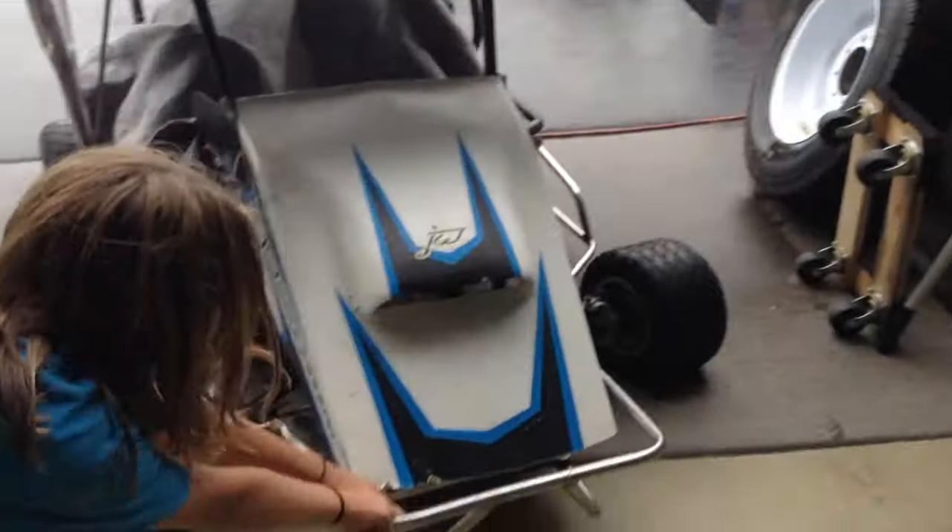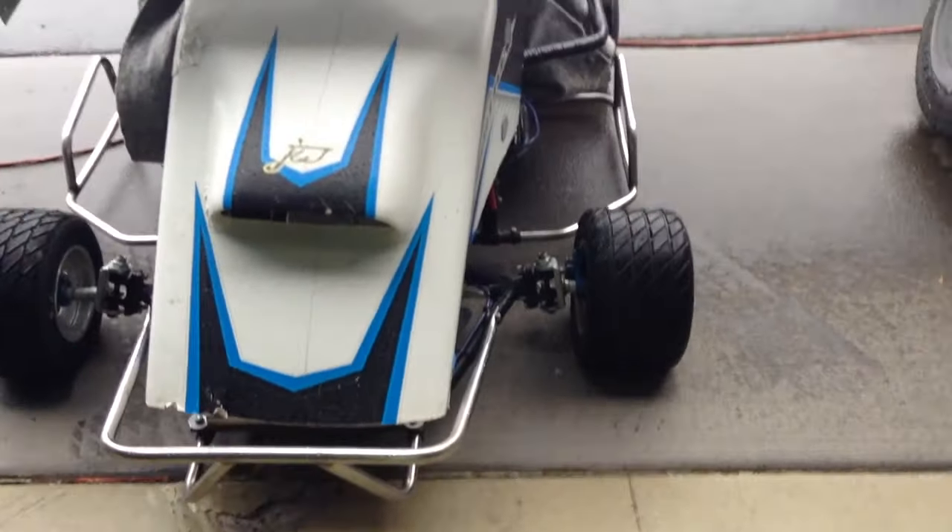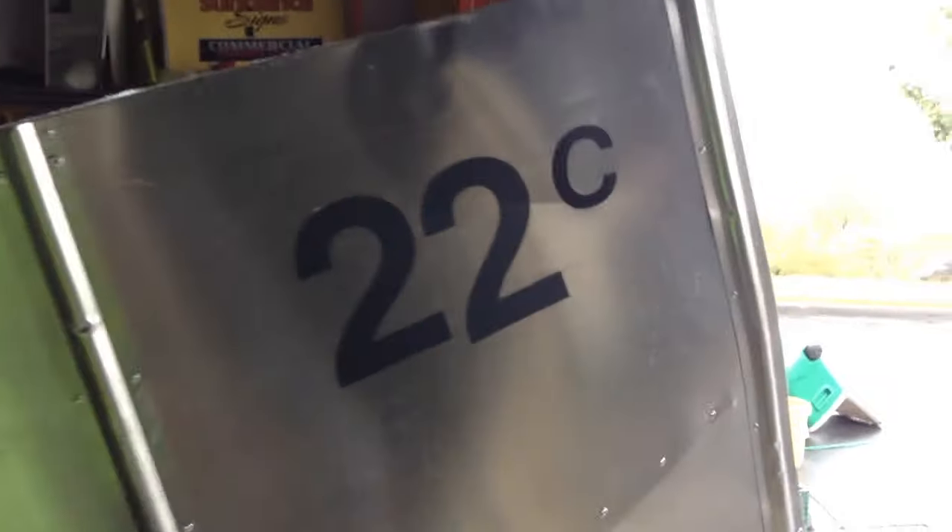Look at how clean this thing is. I suggest you put air in the tires though — right now we have some flats. Push. Okay, push. And that's all you guys need to do. Look at how clean this thing is — perfect. Got the factory, got the QRC logo all clean and polished, ready to go for this next race. Got the 22C on there.